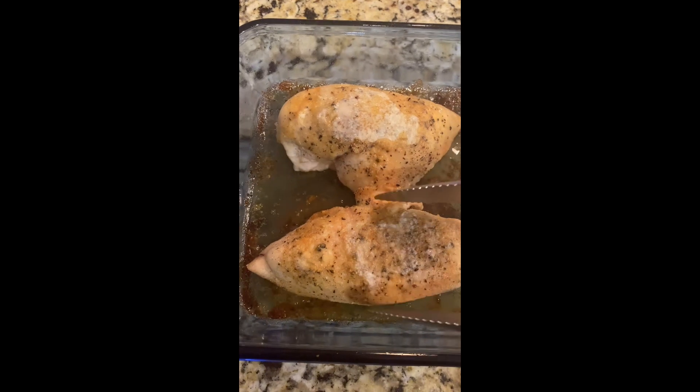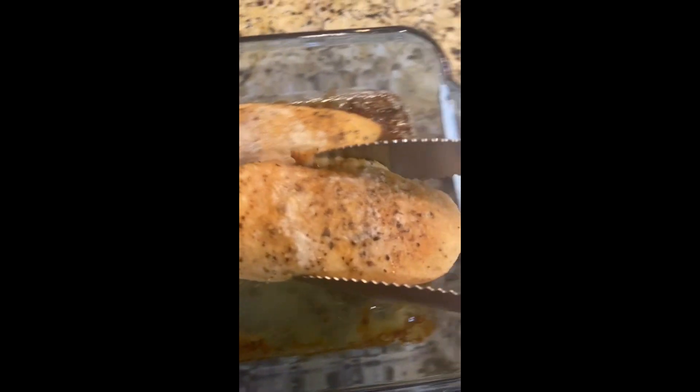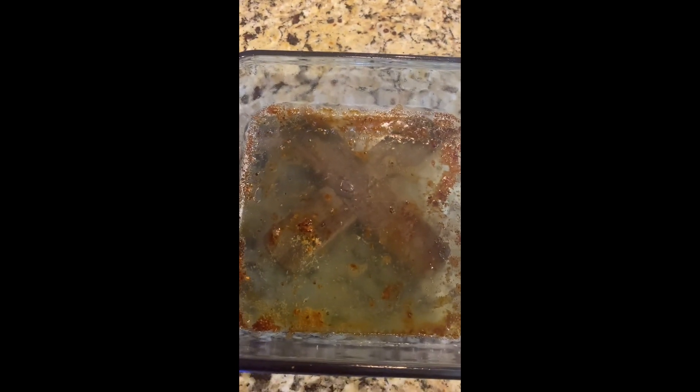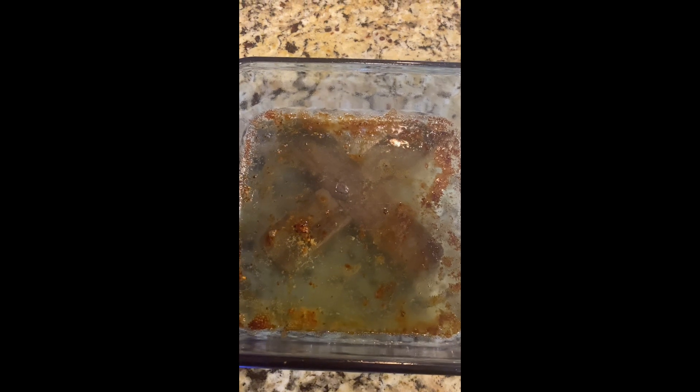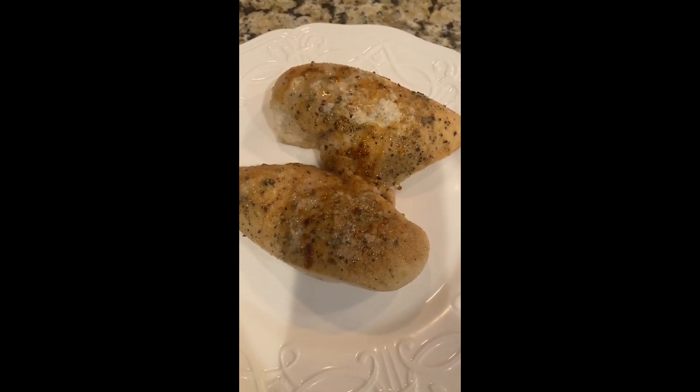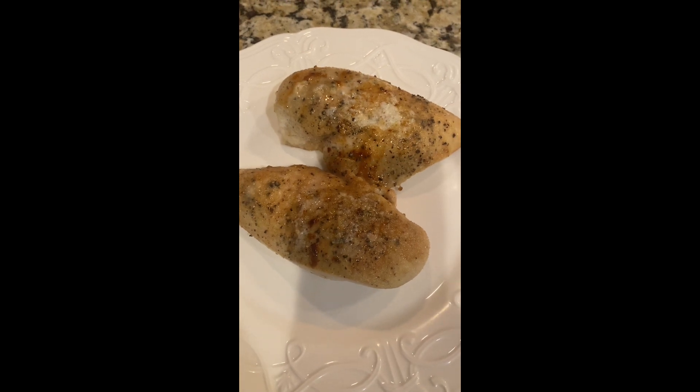We're at 165 degrees, so we're going to transfer this to a plate. See all this goodness right here? This is liquid gold. I'm going to pour it on top of the chicken, but you can also use it to make a pan sauce or pan gravy — your choice. And there you have it, friends — the final product.